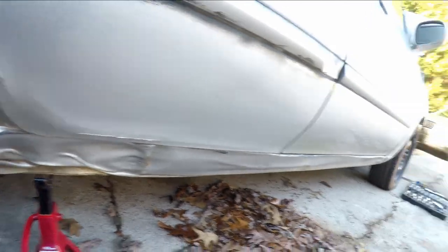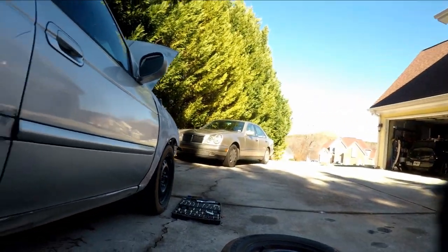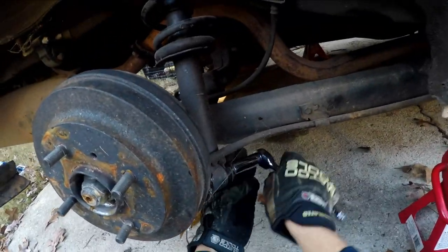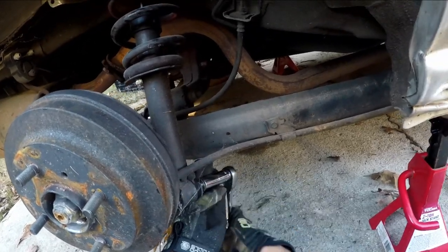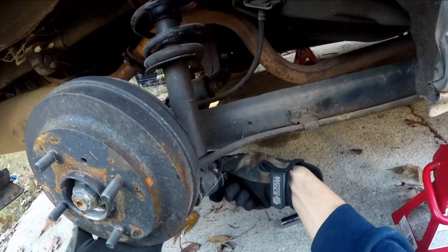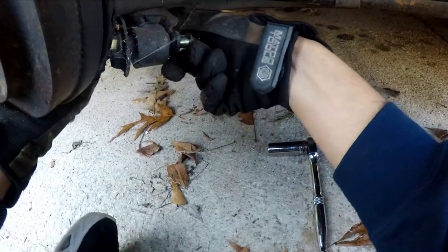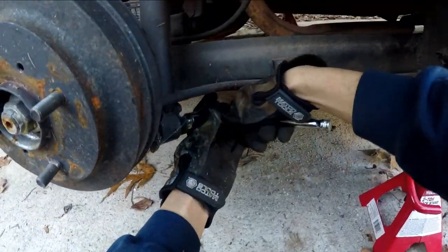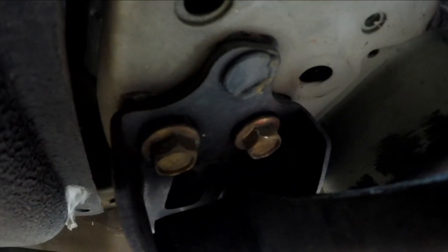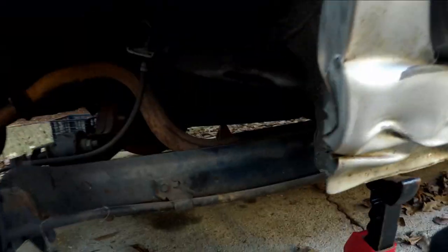It's a 17 mil. There it goes, nice. So there are some bolts in here - the gold bolts right there, some other bolts up here - those are all 17 mils. I'm removing them.